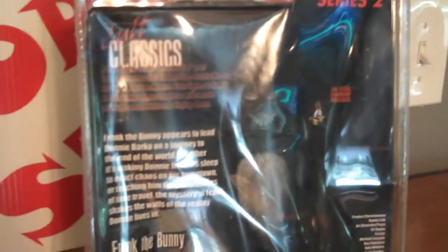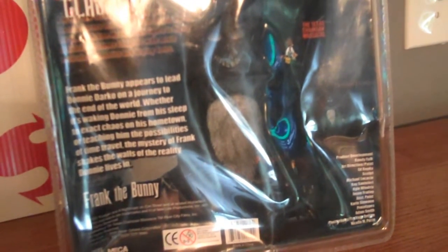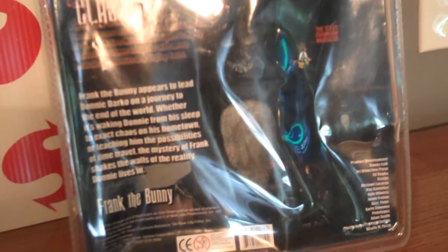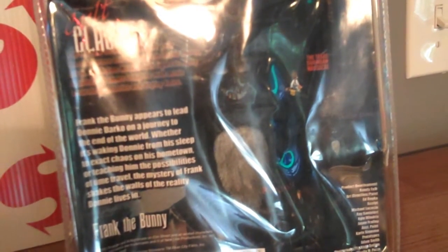I'm going to break the package open in a few minutes and show you guys what the figure looks like outside. Here's the back of the package — there's a little bit of a glare but the package says: 'Frank the Bunny appears to lead Donnie Darko on a journey to the end of the world, whether it's waking Donnie from his sleep to exact chaos on his hometown or teaching him the possibilities of time travel, the mystery of Frank shakes the walls of reality Donnie lives in.' Frank the Bunny Cult Classics.